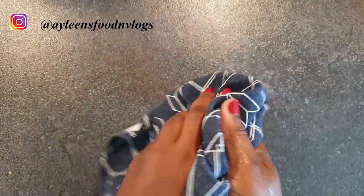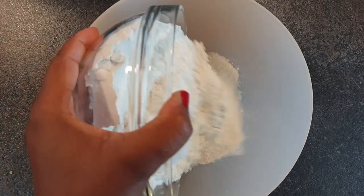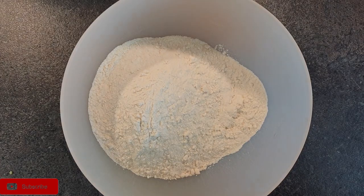The next step is kneading the dough. Make sure that you have clean hands, and into a large bowl add in your flour, followed by your sugar and your rosemary leaves — basically all the dry ingredients. Once done, mix them well.